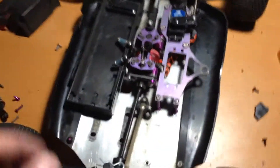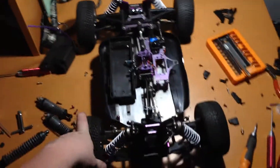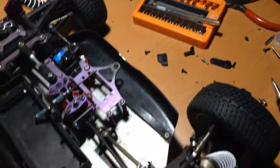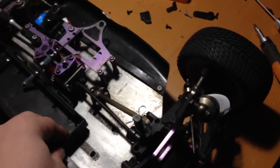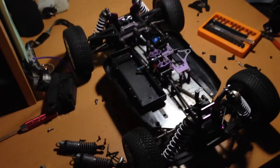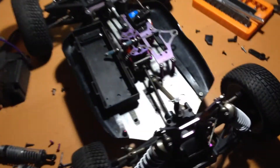So it's a nitro 8th scale buggy. And since I don't like to run nitro because I live in a very populated area — I'm on like a regular city block — I can't really run it outside or anywhere here because of its noise. So I've decided to take this and do a little conversion by myself.